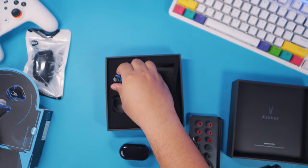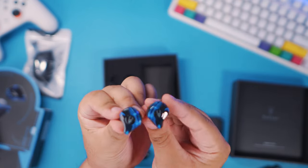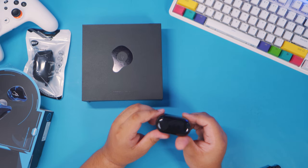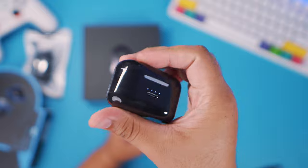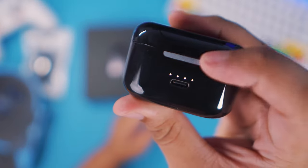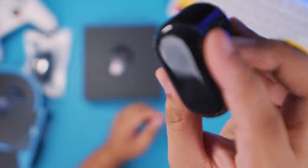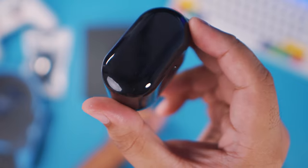And then we have the earphones themselves right here. Let's put them in. There you go — it's charging. You have the Sabat branding right there, and it's a very glossy case. You can already see fingerprint smudges on it.